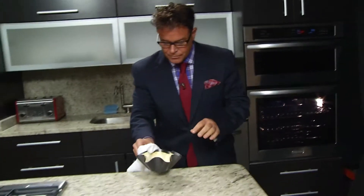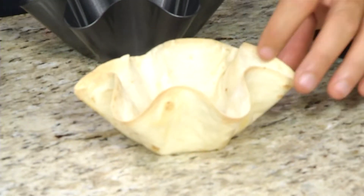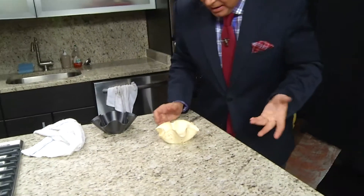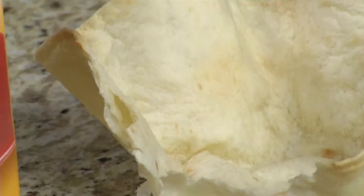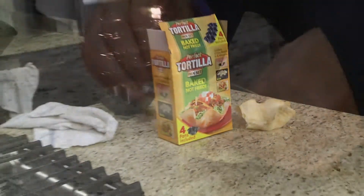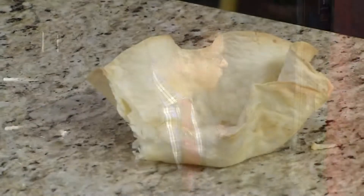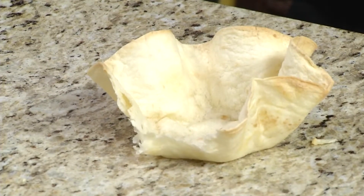It's not very crispy but I mean it worked. I could leave it in there a little bit longer for crispier. This is obviously a tortilla shell — it does work. It's not real crispy but I only left it in there five minutes. The only thing that I think could be an issue is the size. But does it work? Yes, it works!